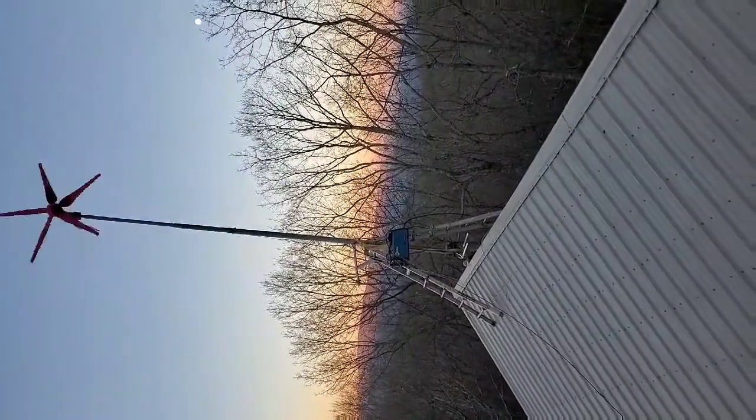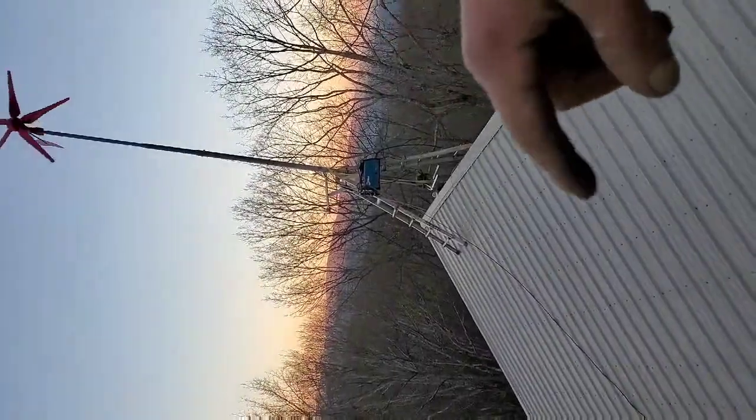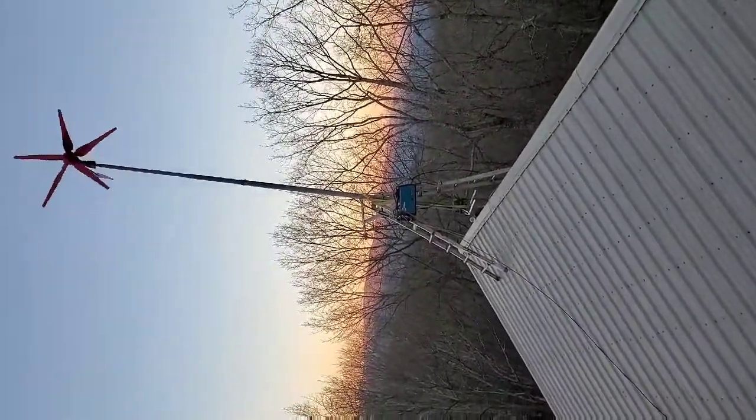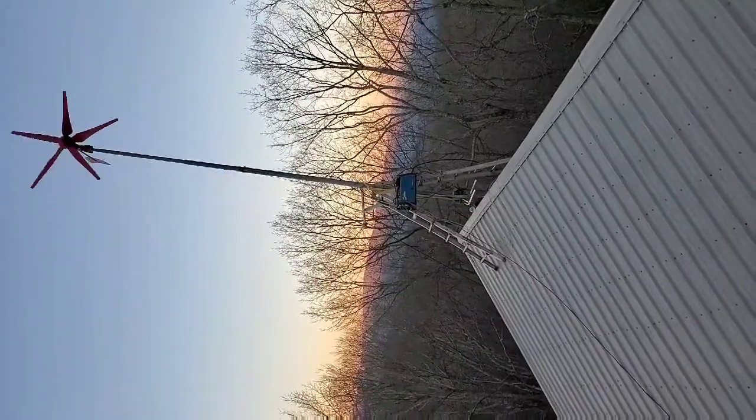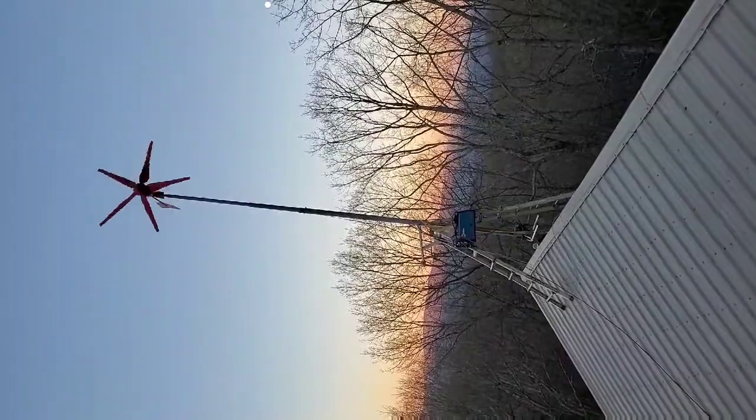I've got my tension cables I'm about to put on it now. I just got them put on there and anchored to the ceiling up here, so the tension cables are on there good and tight. That ought to cut down some of the movement and we should be good to go.